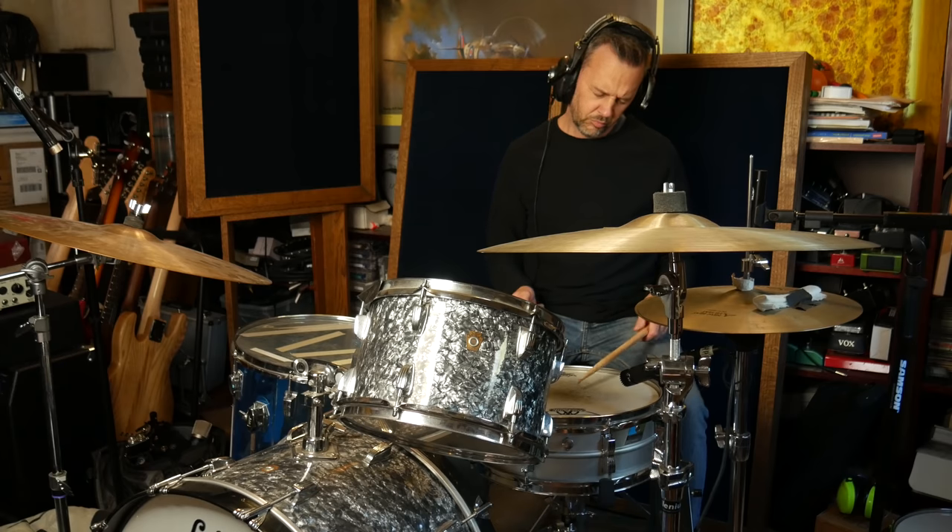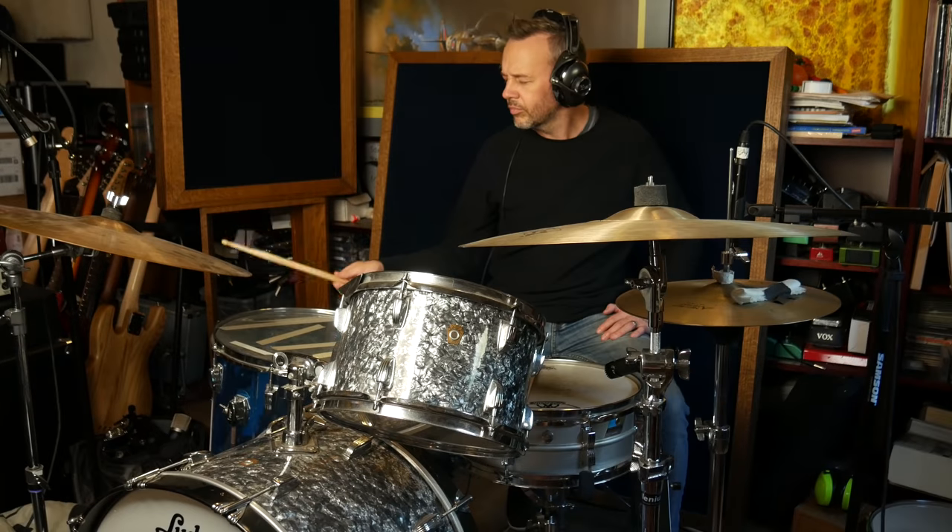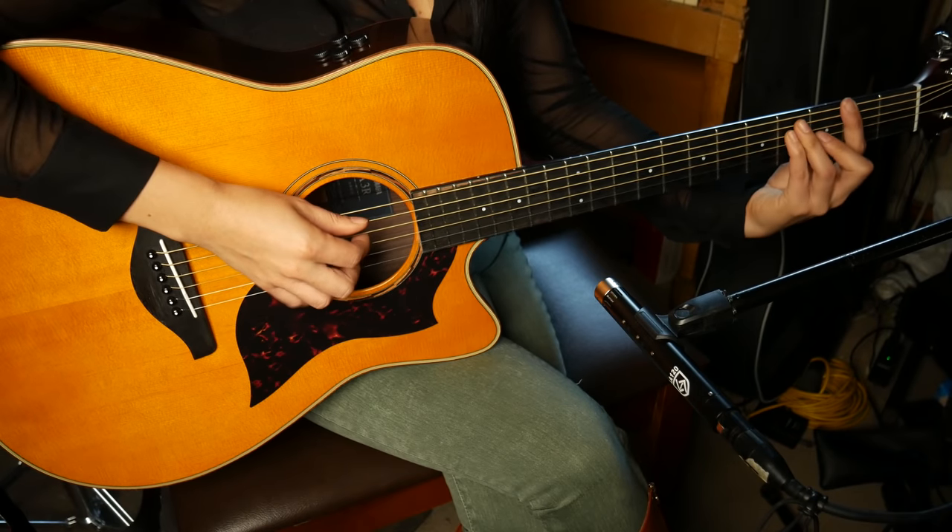We mic'd the drums with the Lauten 120s — a pair of those on the ride and the hi-hat. Because this is a two-input mic pre, we did it in two passes. The first pass was a Lewitt 340 Rex on the kick drum and a 57 on the snare. The second pass was the Lauten 120s on the ride and hi-hat. The bass guitar was mic'd with the Mojave 201 FET, the vocal was also cut with the Mojave 201 FET, the acoustic guitar with the Lauten 120, and the electric piano from the Nord went straight into the mic pre.